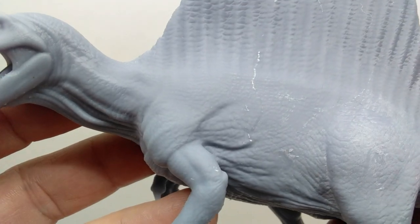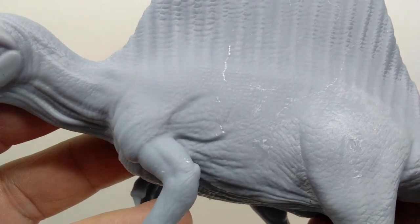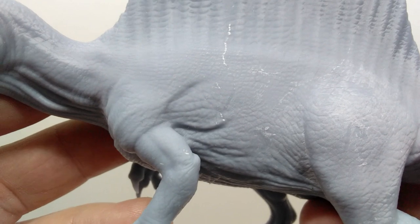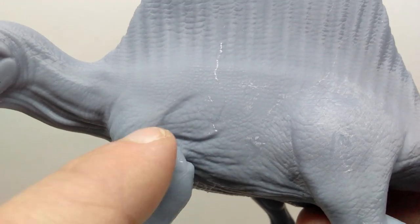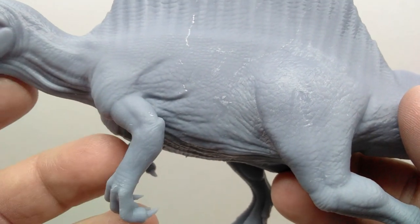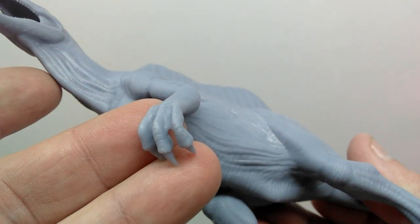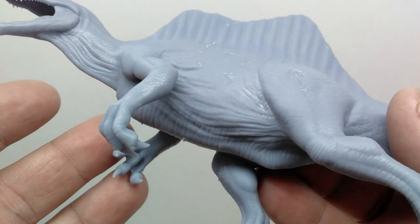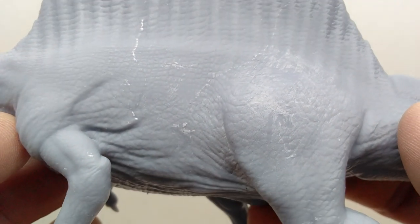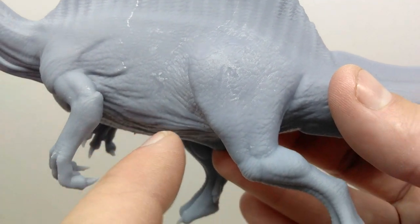Moving further back, the skin texture becomes more phenomenal, especially in the shoulder area and into the stomach region. There's nice movement in the positioning of the arm, with the skin reacting on the body and nice muscle definition moving down the arm. You've got the elbow present on the back, and moving down into the hands you can see a nice bend in the fingers and nicely sculpted fingernails. In the lower stomach, the skin is kind of stretching where the trailing leg creates a beautiful effect.